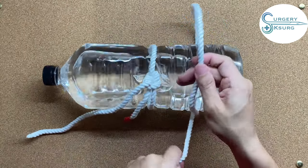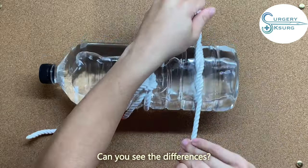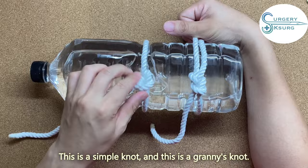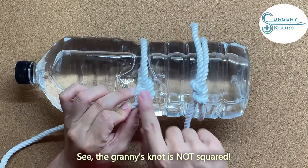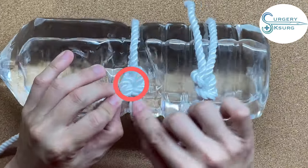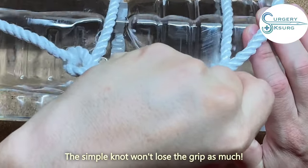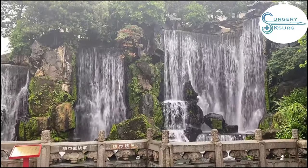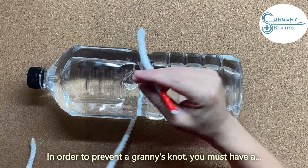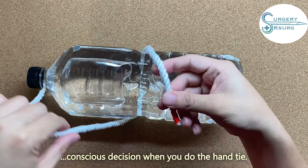Let me show you the proper simple knot. Can you see the difference? This is a simple knot and this is a granny knot. The granny knot is not square — just look: the simple knot is square, the granny knot is not square, and it loses its grip. A simple knot won't lose grip as much. To prevent a granny knot, you must make a conscious decision when you do the hand-tie.